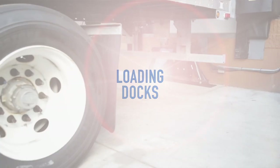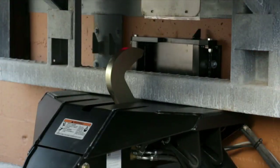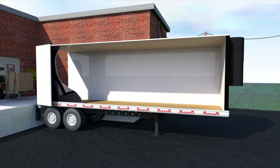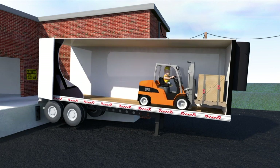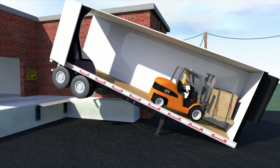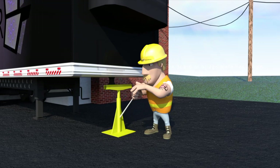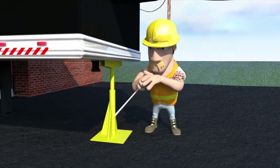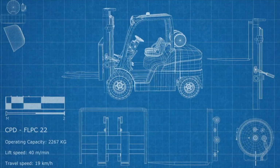If the dock is equipped with a vehicle restraint device, confirm that it is locked in place. Always make sure to check that a trailer is still attached to a truck before entering the trailer with a forklift — if the truck is missing, you can tip the trailer. When having to load or unload a detached trailer, always install a trailer jack stand in place before entering the trailer.